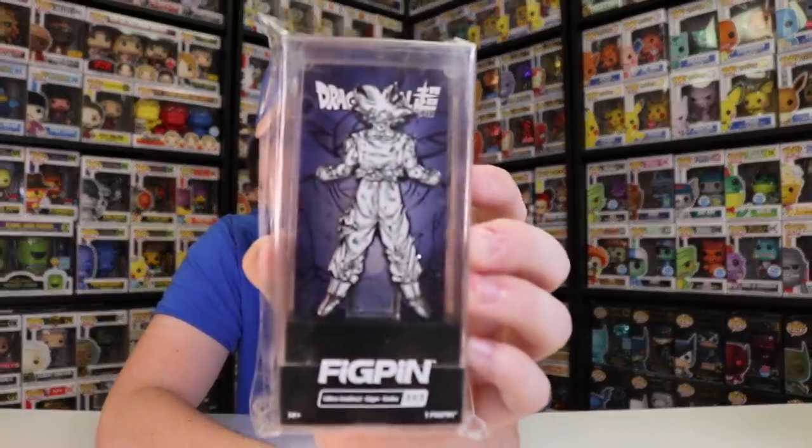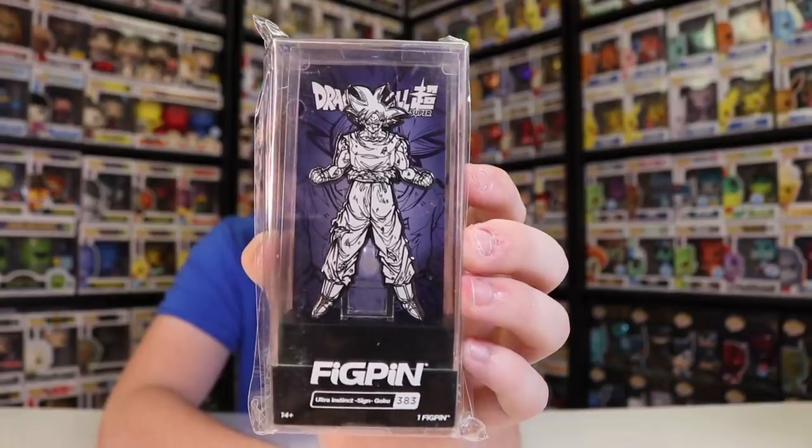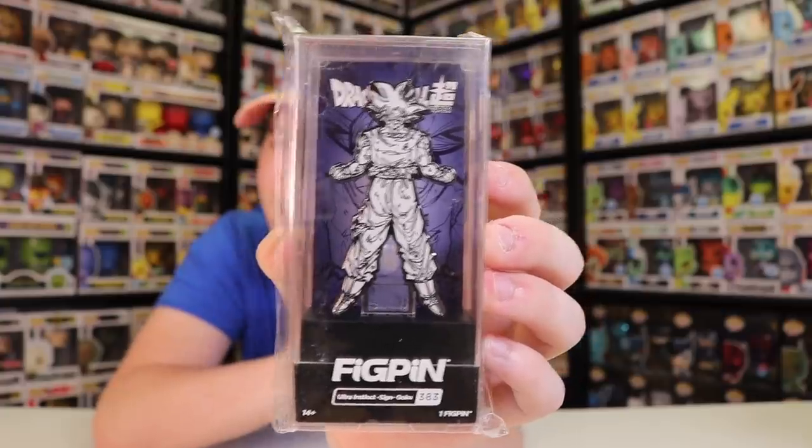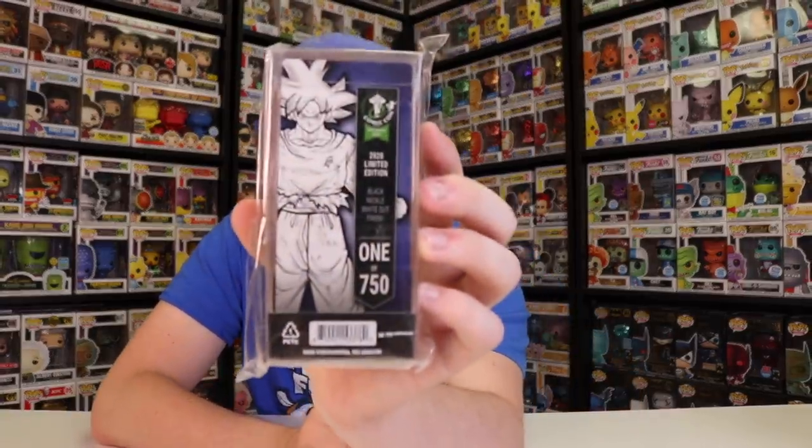Alright guys, the last normal-size one we've got here is the Ultra Instinct Sign Goku. I thought it was Ultra Instinct Goku — I've never seen the sign in the middle there. So if you're a Dragon Ball fan, let me know what that means. But yeah, this one's really cool — it's the Black Nickel White Out finish, which is a really cool one because I don't think I have any like this. I don't think they've made any others like this besides Dragon Ball ones. This one here is pretty rare, again limited to 750 pieces.